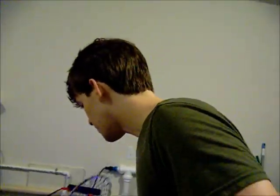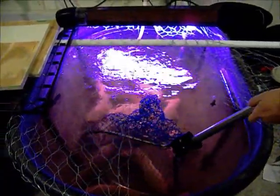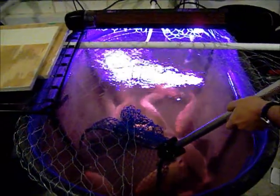We're going to try for the biggest one — we call him Apollo — and we'll see if we can catch him. He seems to be not really freaking out, but just won't swim into the net.